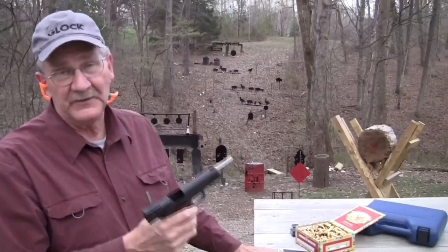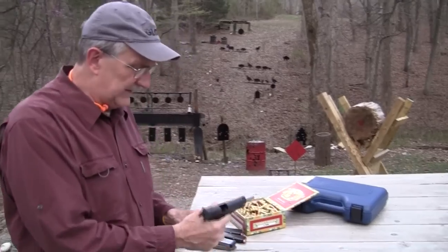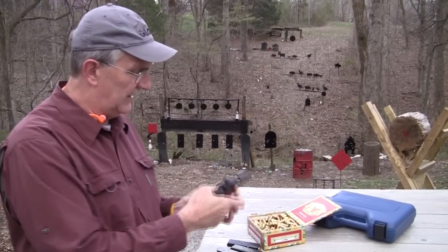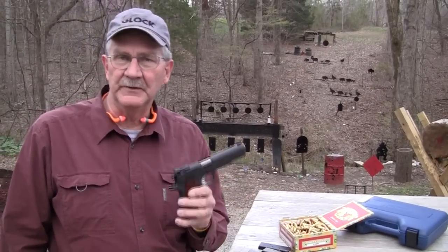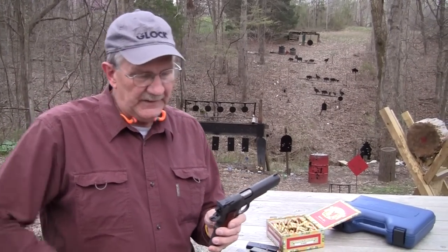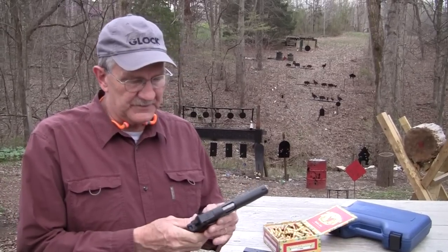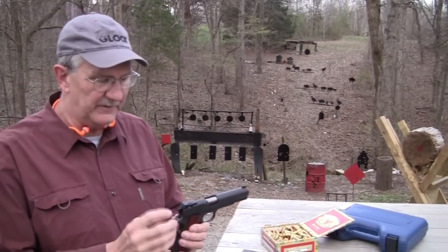This is a fairly new offering from Springfield. It is a 1911, if you couldn't tell, and it is designed to be out-of-the-box ready. If you want to go compete — IDPA, IPSC, just about any competition — this gun is designed to be pretty much ready for that.